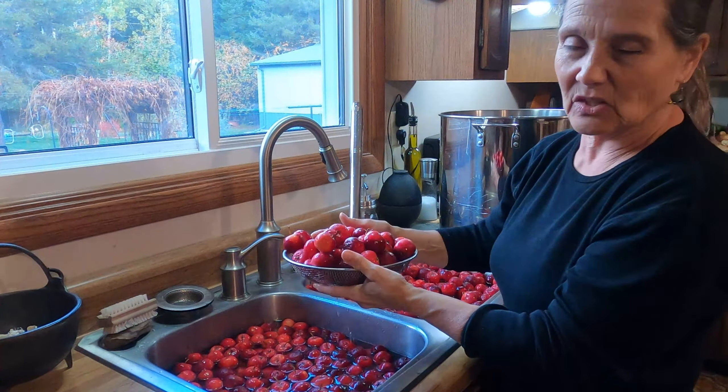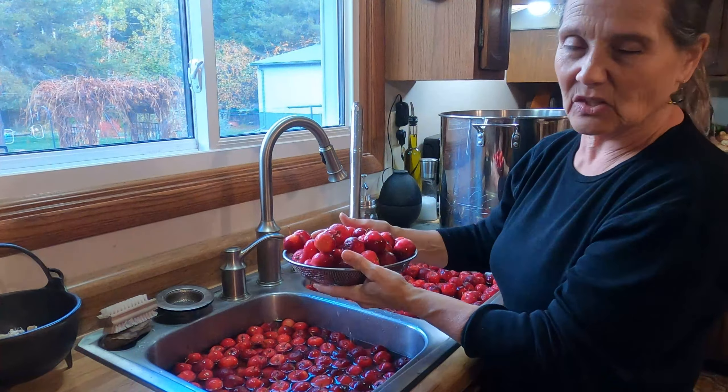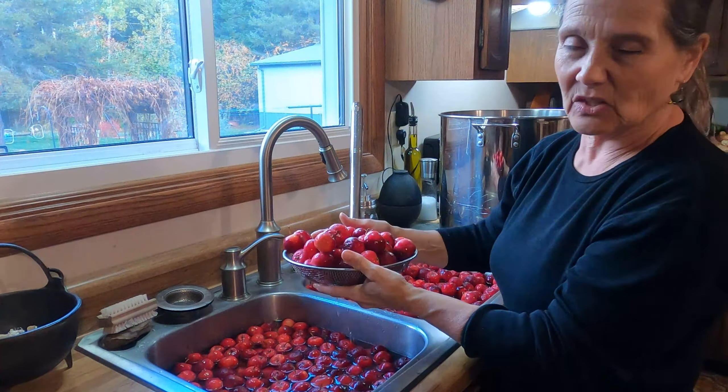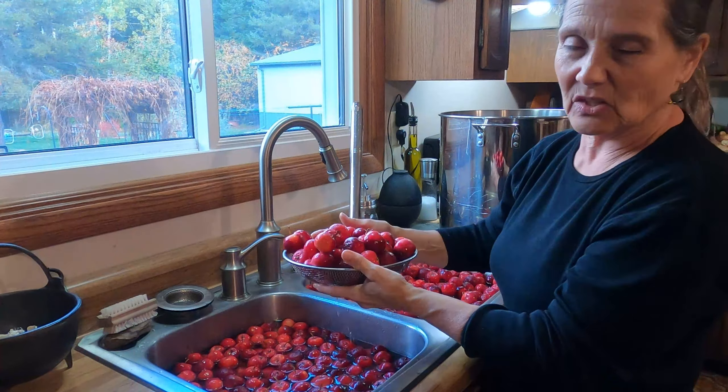I would guess I've got about 15 quarts of straight juice in my stock pot and I'm going to add a little bit of sugar — not a whole lot, probably two to three cups and that's it.